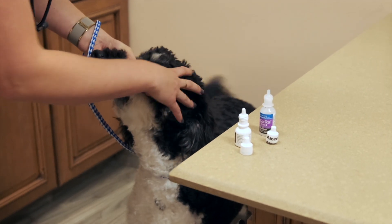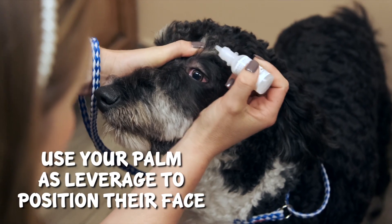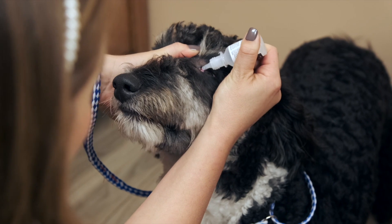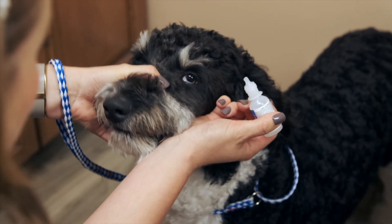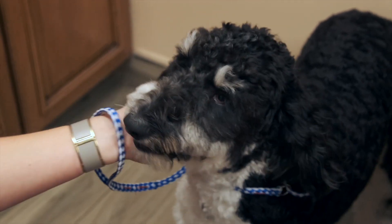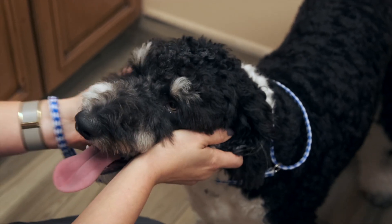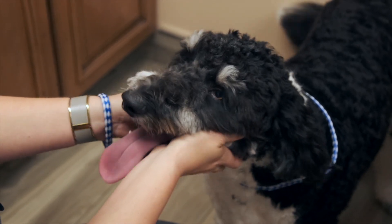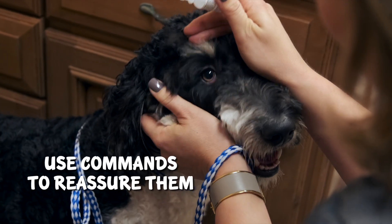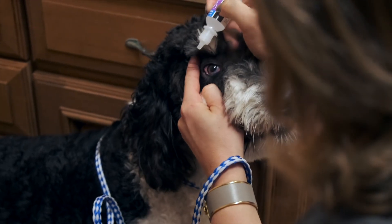I'm going to use my left hand on his muzzle, put my palm on his face, lift up his eyelid with my thumb, and put one or two drops in there. Let him blink — just like that. I'm scruffing his chin under here so I have control of him. For the other eye, same thing — still using my left hand to hold him. You can use commands like 'stay,' lift their eyelid with your fingers however is comfortable, and put those drops in. Let him blink.